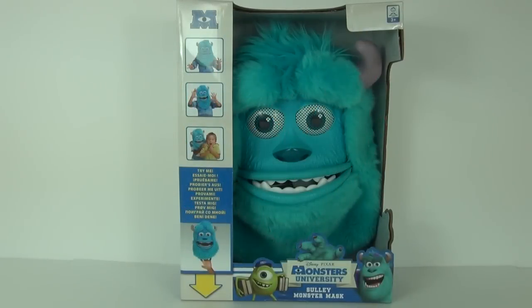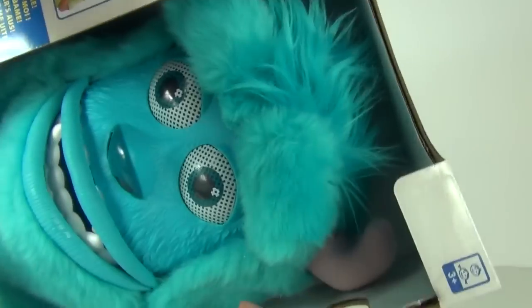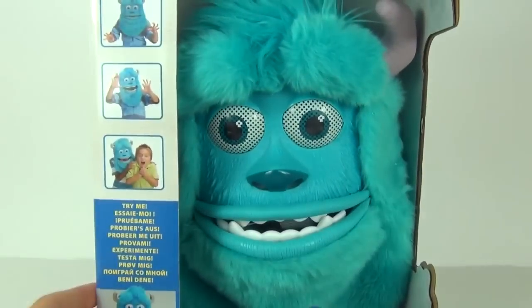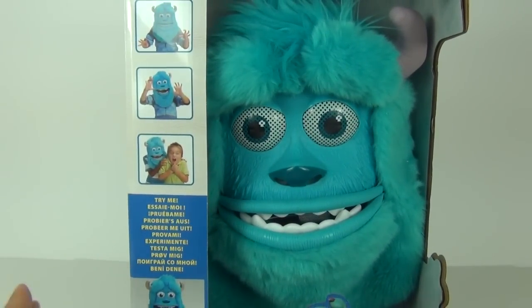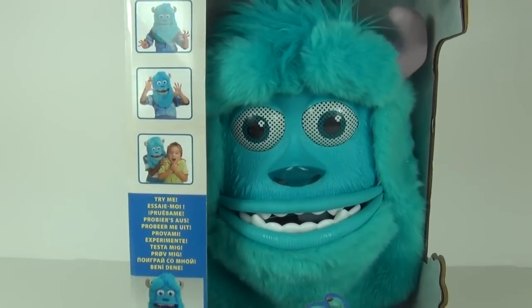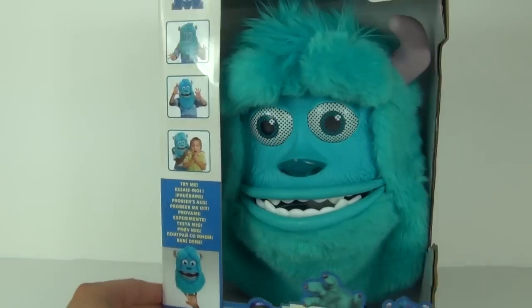Hey guys, welcome once again to Toy Review TV and another Monsters University toy review. This time it is the Huge Sully Monster Mask. This has an age recommendation of 3 years and upwards, and the price tag is around £29.99, but you may be able to pick it up for around £20 as a few places in the UK do have them on offer at the moment if you shop around.